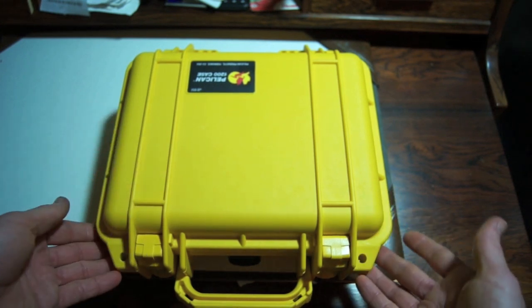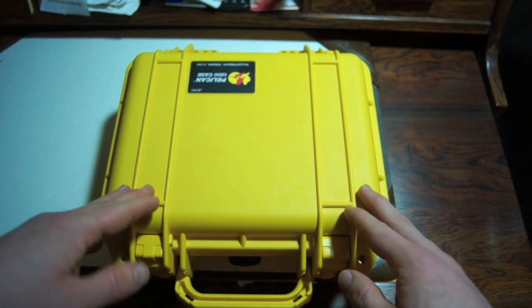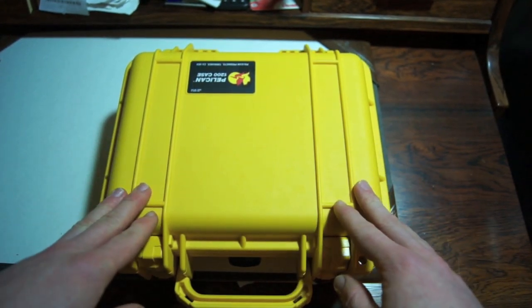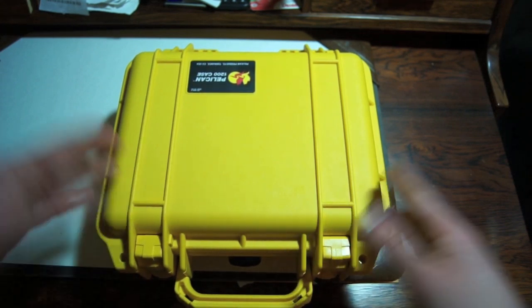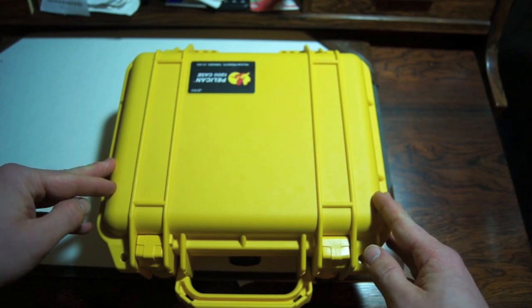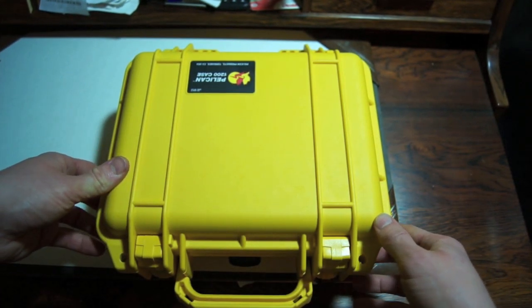I got the yellow because it's easy to see. If I use this camping I want to be able to find it quickly, because there's probably going to be important things in here — whether it's a med kit, cell phone, sat phone, or just a camera. That's why. And I just like yellow too.